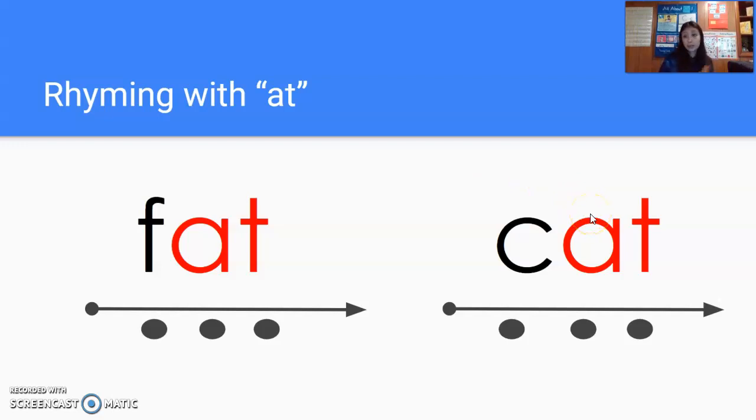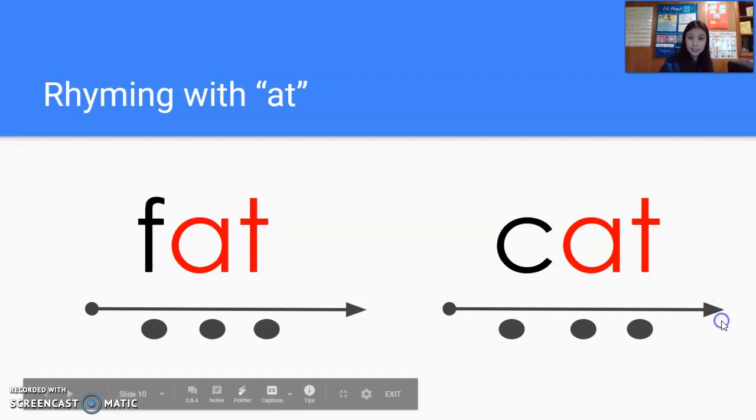Think of some more rhyming words that might go with those — the 'at' family. I'm sure you can think of a few. All right, I think that's all I have for you. Hope you enjoyed. Bye.